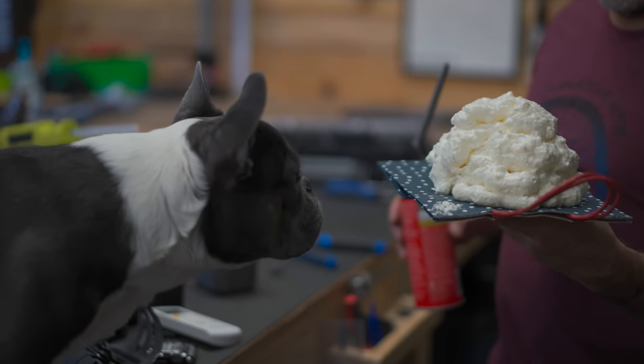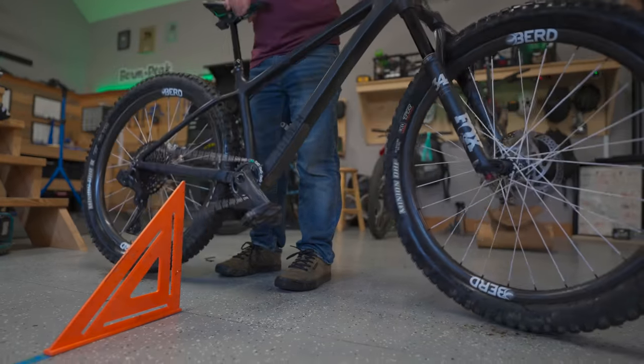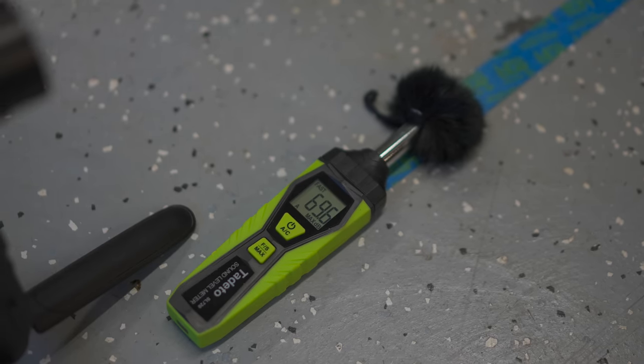Do any of you know anything about filling a bike with expansion foam? Do you have anything to add? I just did this for fun — I heard about it, I wanted to try it and see if there was a big difference. There wasn't. But I hope somebody learned something today, and if not, I hope you at least found this entertaining.